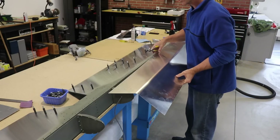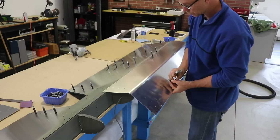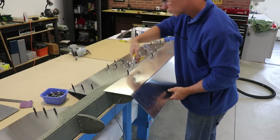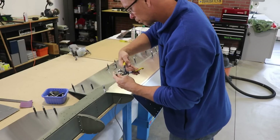Adding the leading edge skin to the elevators is really just the same as the horizontal stabilizer. If you watched that video, it gets clecoed and riveted to one side, then you flip the elevator over and use a piece of wood to bend over the top edge, which would actually be the bottom edge of the elevator.